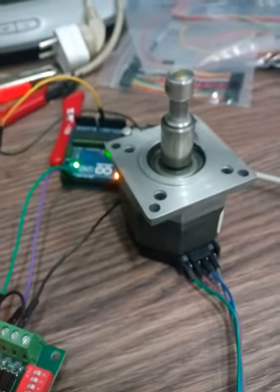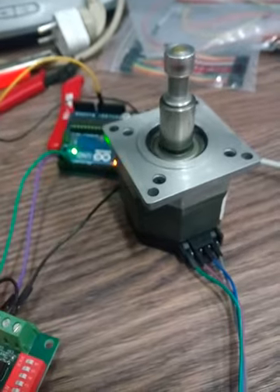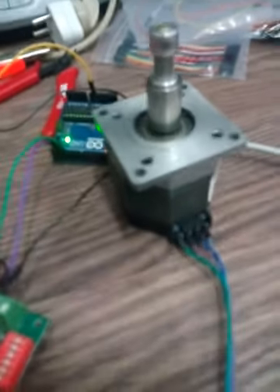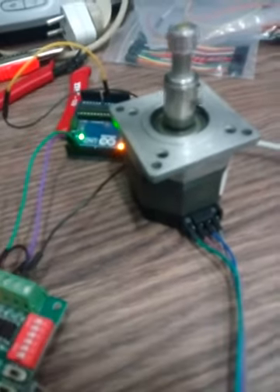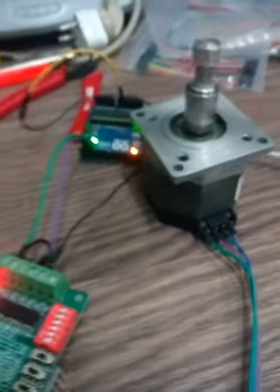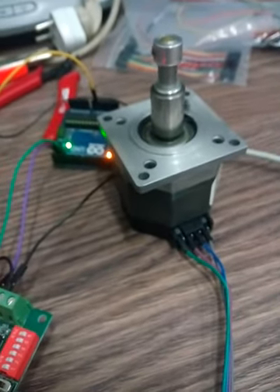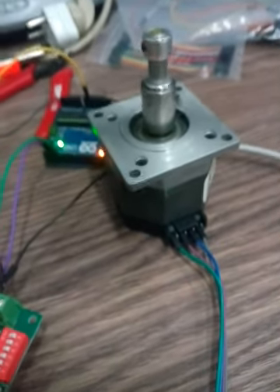You can control the speed and steps of the stepper motor from your code. You can set it for lower RPM or higher RPM as needed. That is the basic simple connection for driving a stepper motor with the TB6560 driver and an Arduino microcontroller. Thanks for watching — for more videos, please like and subscribe to our channel.